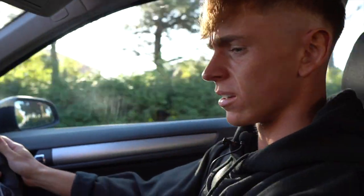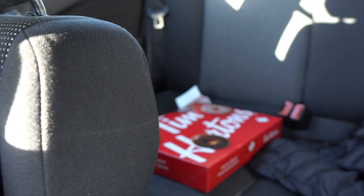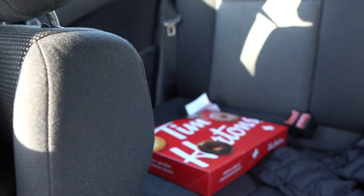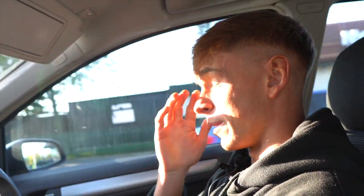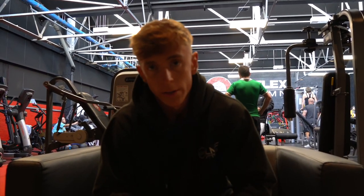McDonald's breakfast done — absolutely loved it, haven't had anything like that in a good while. We've stopped off at Tim Hortons and got a 12-pack of donuts sitting in the back — that'll be for after the shoot, obviously I'm not going to go too mad beforehand. We're in Flex now at 10 o'clock on the dot. Going to go get warmed up, waiting on photographer Martin Irvine and Josh to arrive, get a quick warm-up and get the pump going so the photos are looking peak.